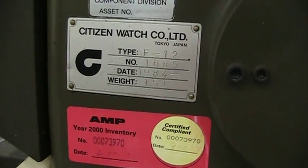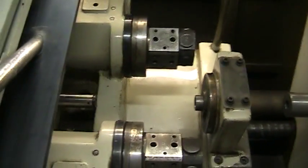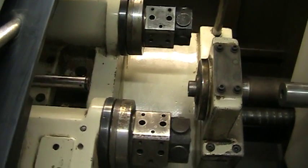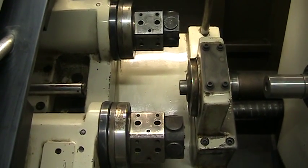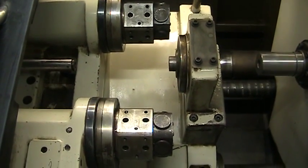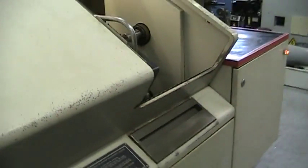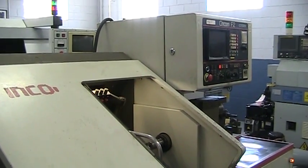This is serial number 1685, new in 1984. Of course, the turrets are going to get slow in one. This concludes our video and tape inspection of this Citizen F-12 CNC Swiss lathe.